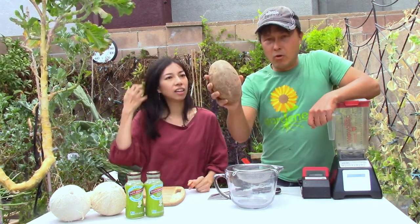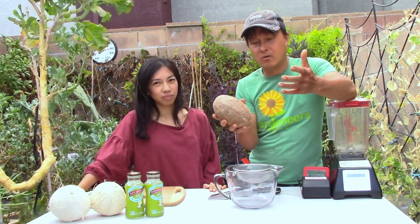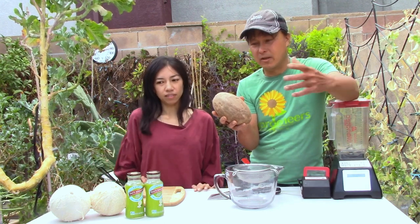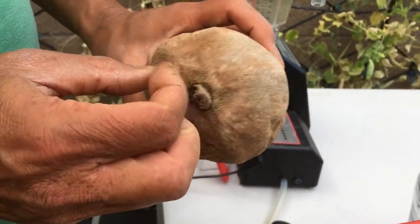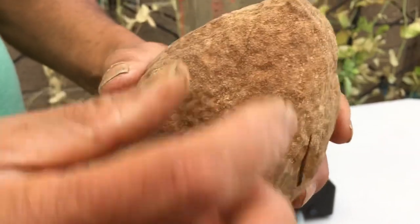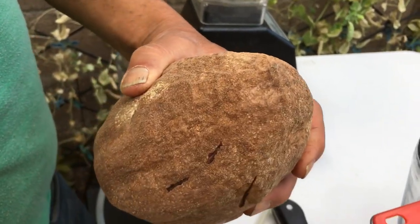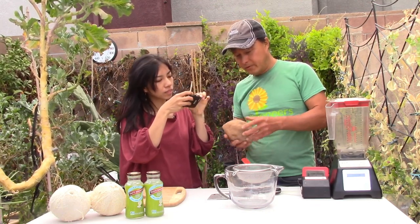Basically, you want to only eat these when they're soft, like an avocado — it gives to gentle pressure consistently all the way around. How many times have you guys picked out an avocado that just never gets soft because it was picked too early? That actually happens a lot more with Mamey Sapote than avocados. The way to know if it was picked prematurely is to scratch near the stem end with your fingernail. You want to see an orange color — you don't want to see green.